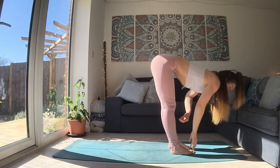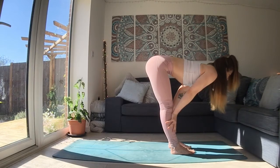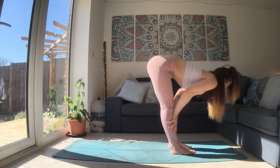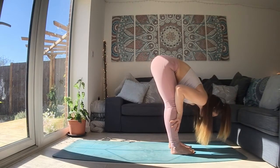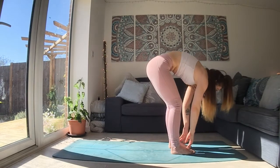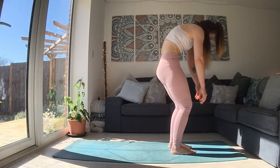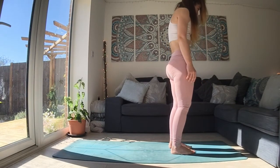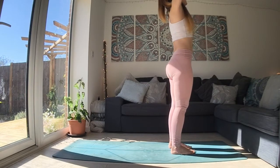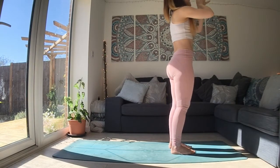As you inhale, lengthen, lift yourself up halfway. Place your hands onto the floor or onto your leg. And as you exhale, fold. Next breath in, you can take a slow roll up if that feels good. Let your arms hang. Push the floor away with your feet. When you get to the top, let your hands up high. Inhale. As you exhale, connect the palms and draw them down into your heart.